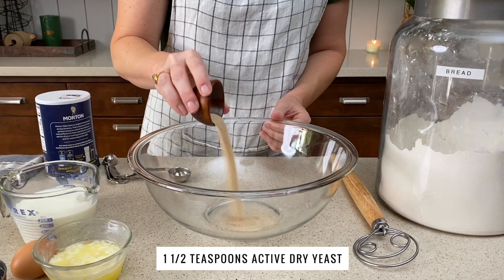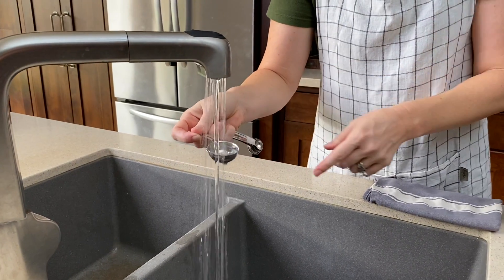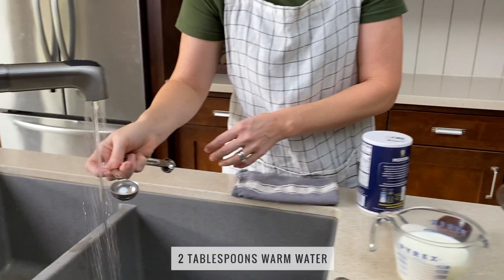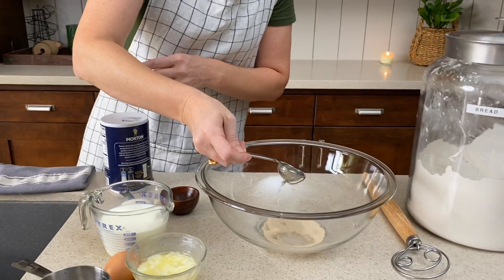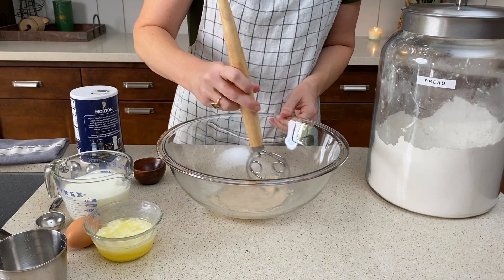First we're gonna use one and a half teaspoons of active dry yeast. Then we're gonna add two tablespoons of warm water. I like to just use tap water so I can control the temperature. You want it to be about like bath water, not too hot and not too cold. So whisk that together to kind of help it dissolve.